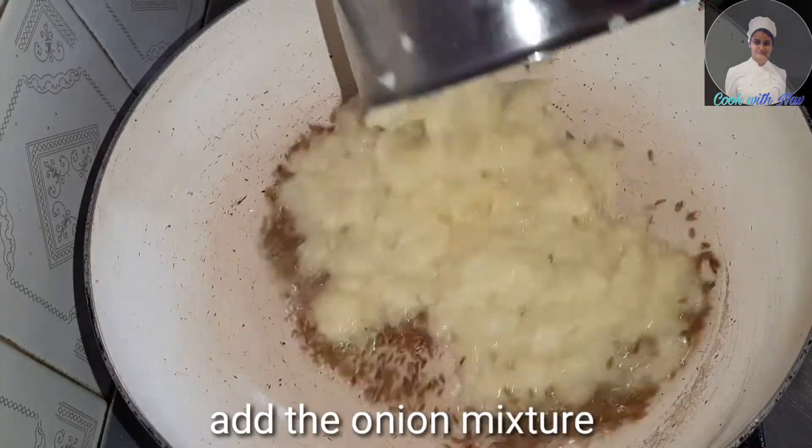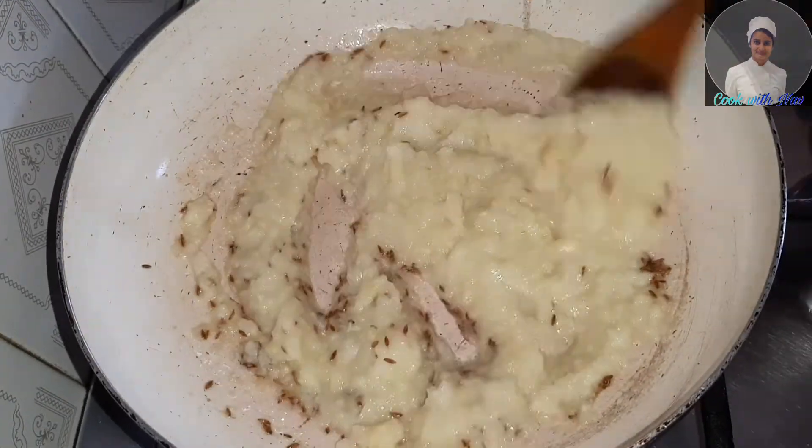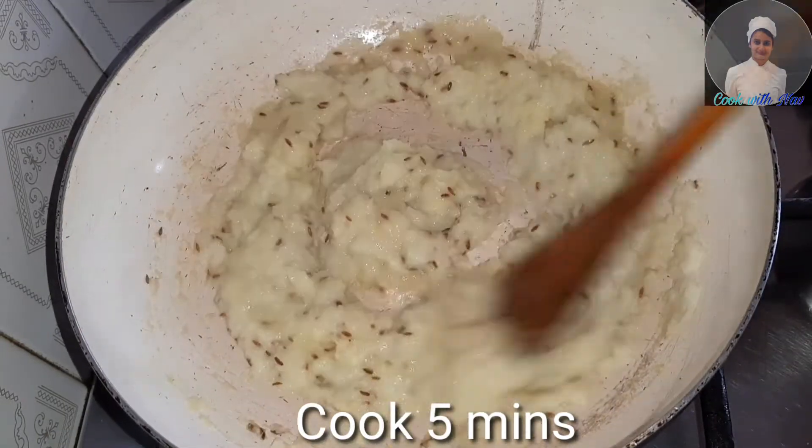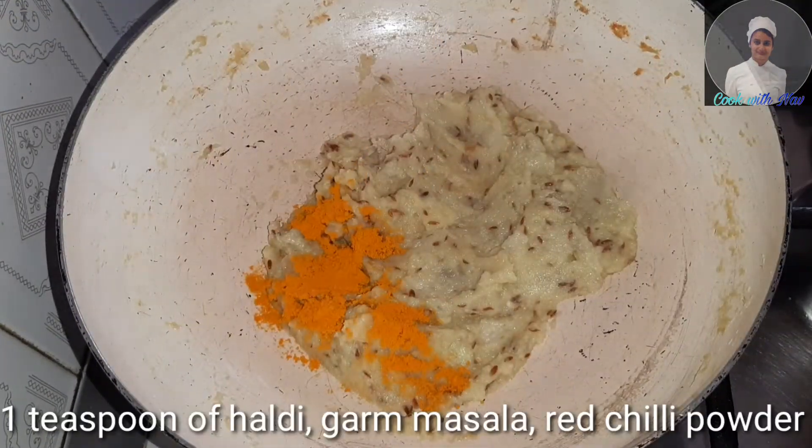We add 1 tablespoon of oil in the pan. Then, add 1 teaspoon of salt, hot sauce.